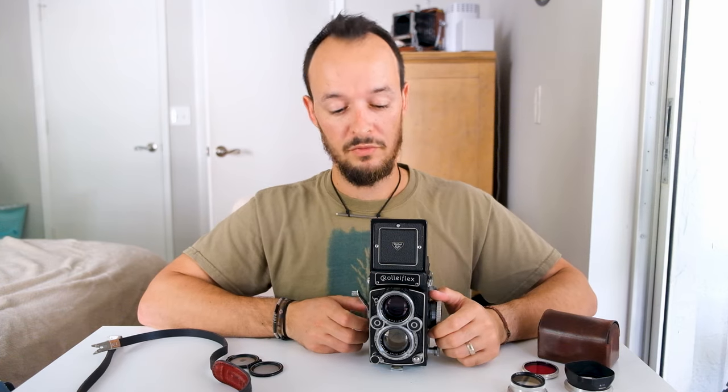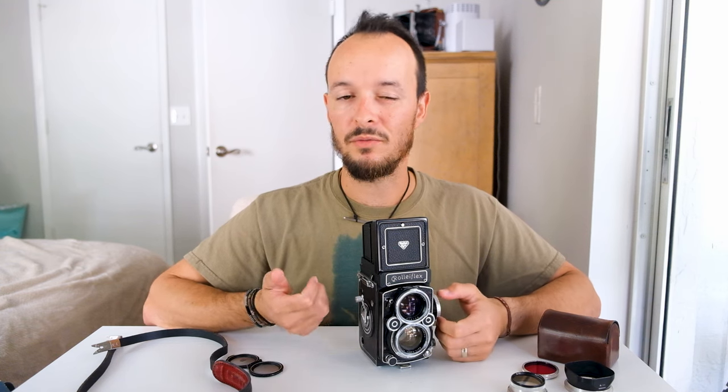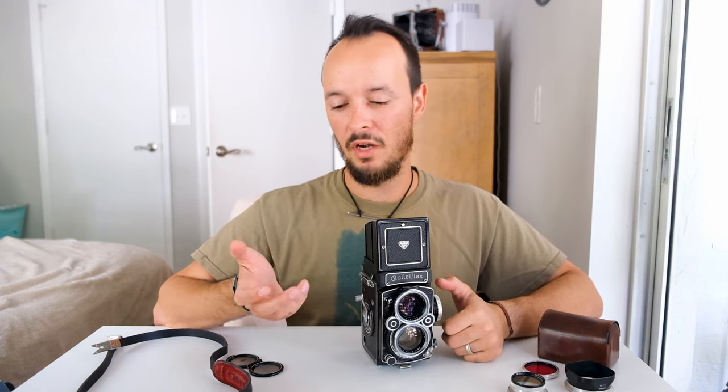Alright, that's about it. If you have any questions, just go ahead and ask down in the comment section. Please like and subscribe for some more videos. Follow me on Instagram below — that's where I post all of my photographs. And check out my website if you're interested in any prints. Thanks for watching and I'll see you next time. Bye.